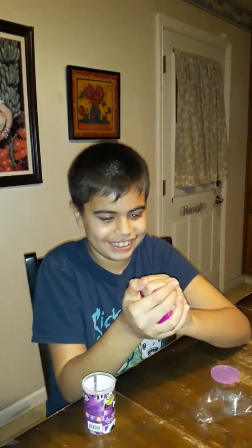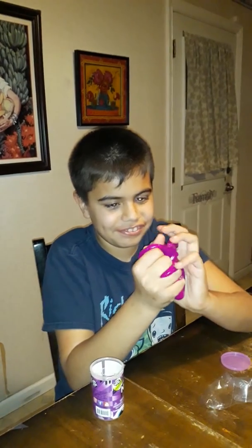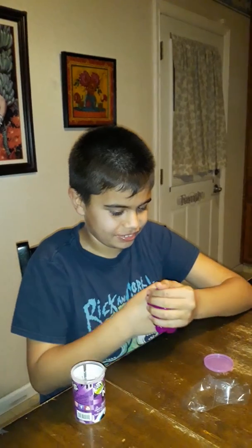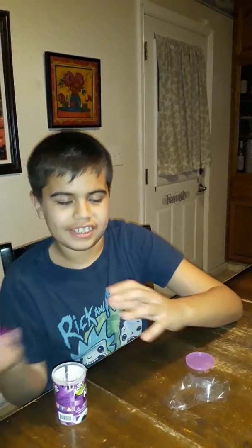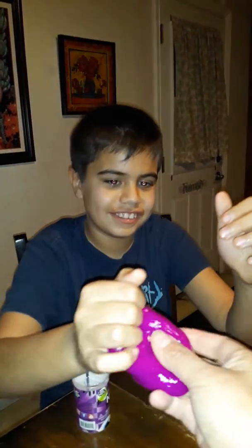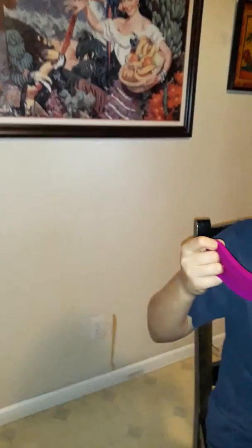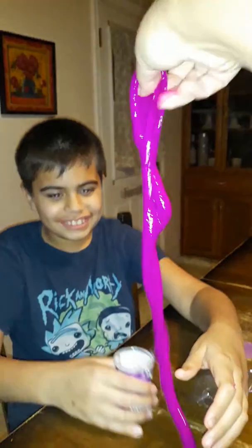Stretchable. A little piece came off — activate it first. We're going to activate it now. Let's pull it. Let it go. Okay, slime, yeah, this is slime.